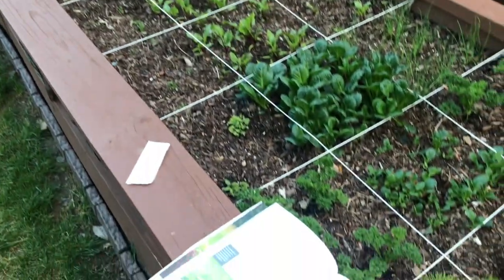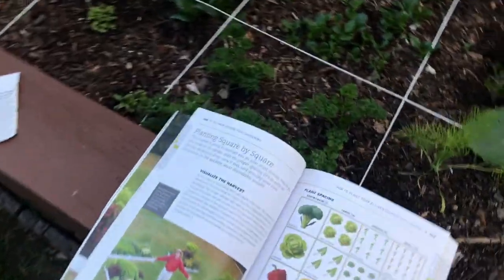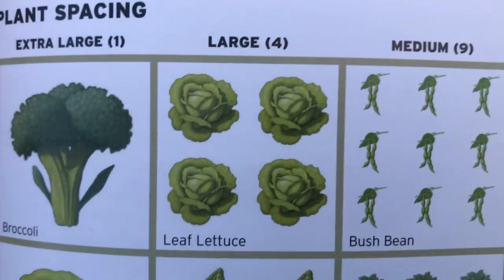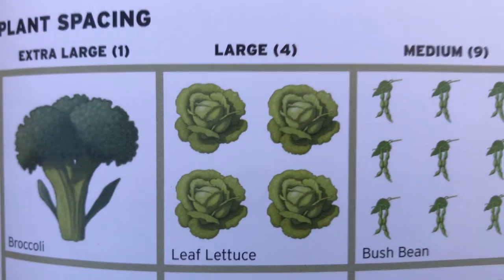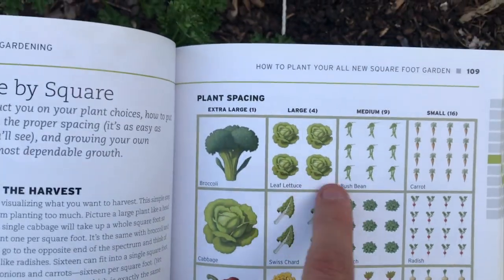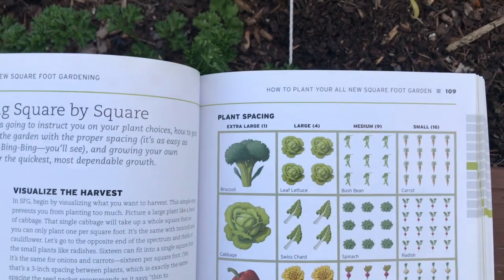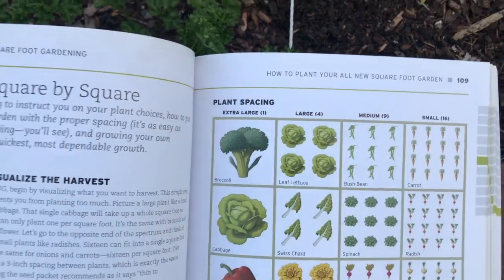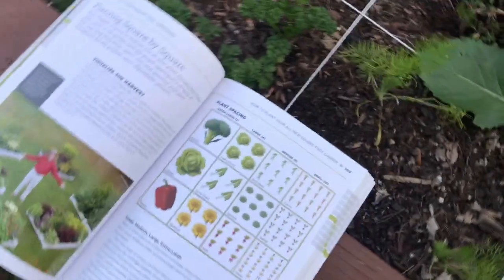But here's the one thing — it really depends on what you're using those crops for. The specific crop I want to talk about today, where we're going to defy the rules, is lettuce. He recommends four leaves of lettuce in a single square block.